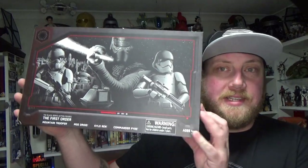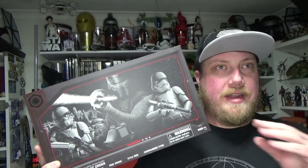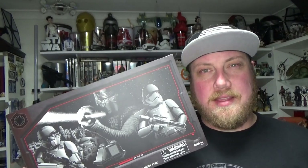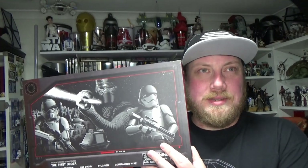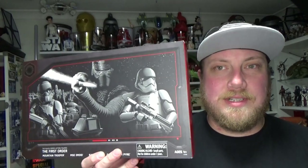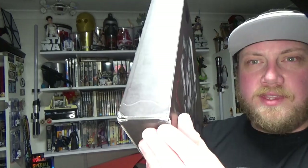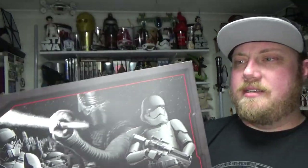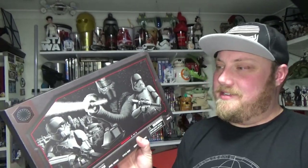Hey Star Wars fans and collectors, Jesse here. Welcome back to another Star Wars The Black Series 6-inch action figure review. This one is a 3-pack from Galaxy's Edge — the third pack. I think I only got around to reviewing the Hondo Inaka from one of the other packs about 6 months ago. I found this one on eBay and got a really good deal on it because the box was a little bit dinged. It comes with 3 figures and an accessory.